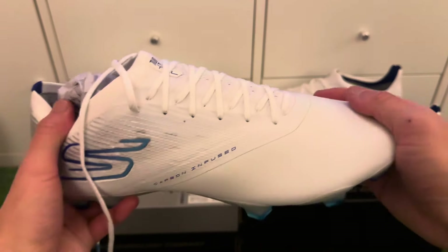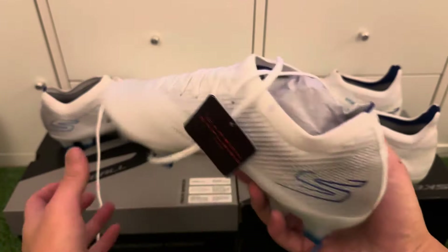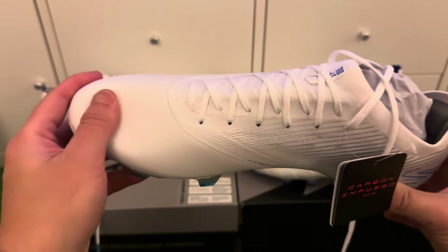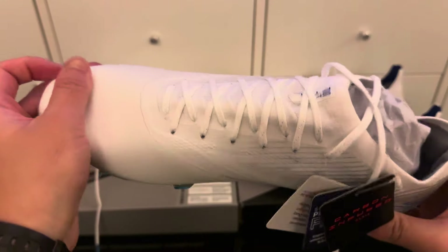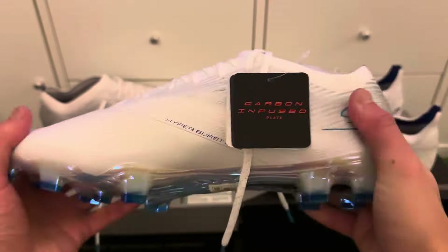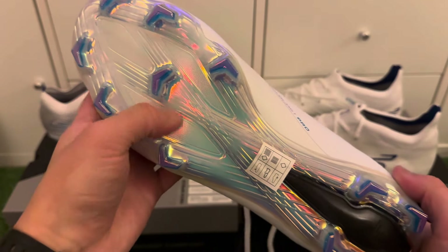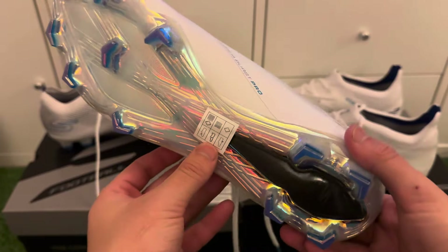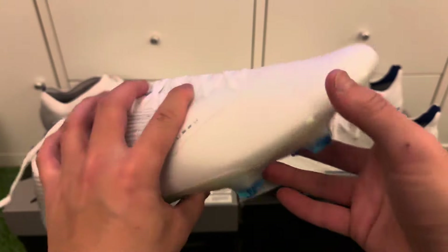The Razor speed boot has a really nice design. I particularly like the clean, no-material, no-distraction front on the toe box area for a clean striker look. It's a very smooth and comfortable material. The colorway of the sole plate is beautiful — the chrome will probably wear out after some use and may not stay as shiny.